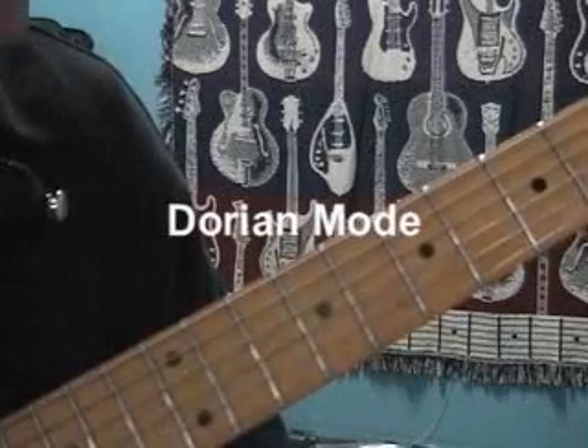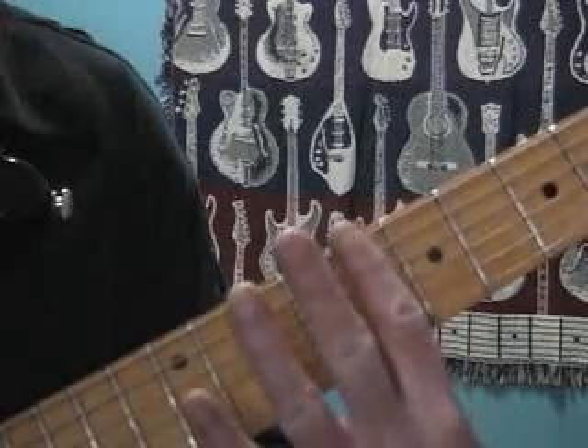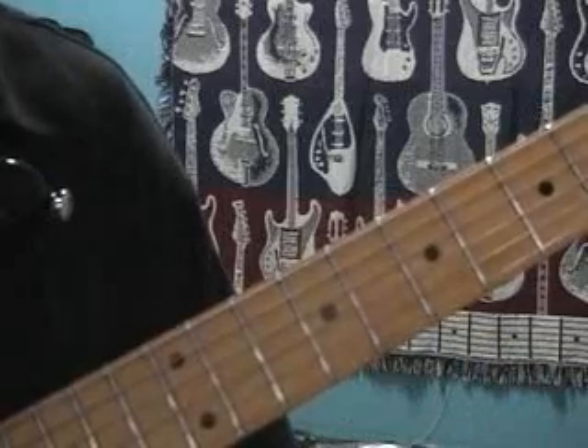Dorian mode — that is the second mode of major. We're going to do this at C, starting with the first finger at the eighth fret.